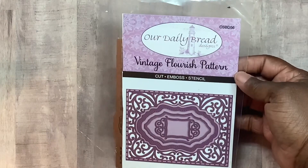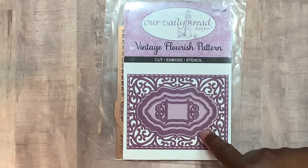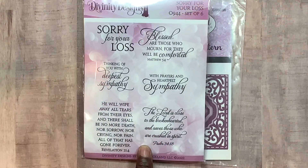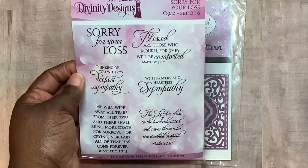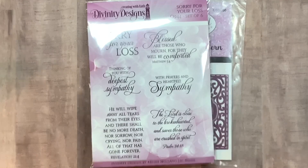I made them simple. I used this Divinity Designs — you know, they used to be named Outdated Bread — so this is old, but they still carry this vintage flourish pattern. And then this stamp set right here, 'Sorry for Your Loss' — I either bought it from the website or it came in one of the blessing boxes that I get.